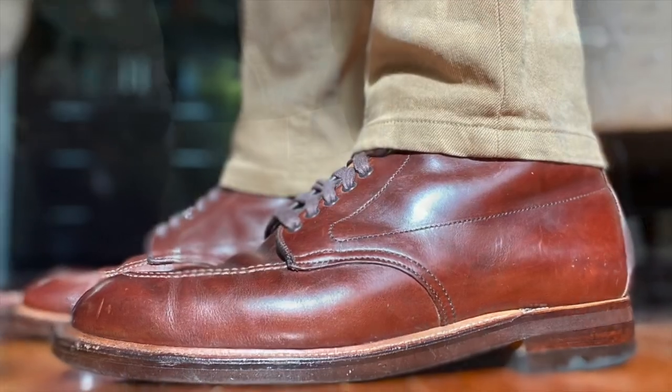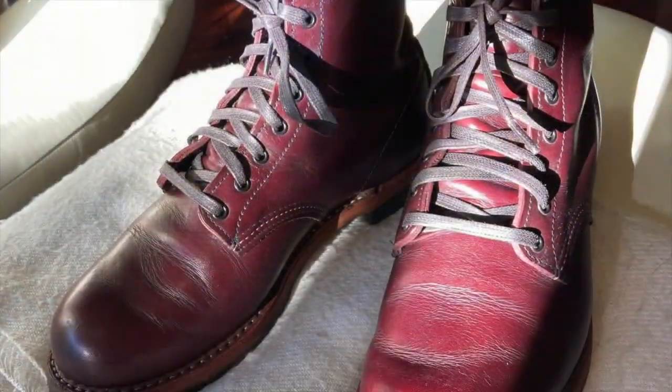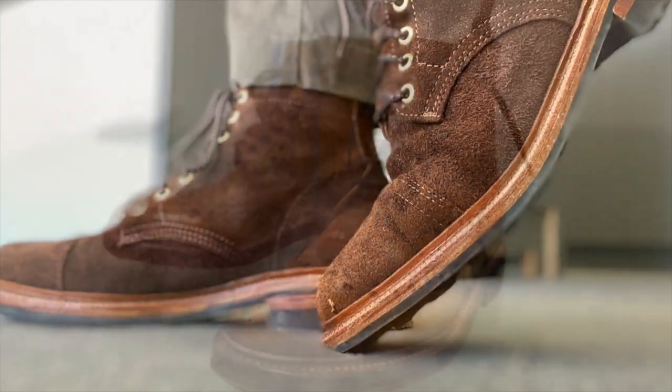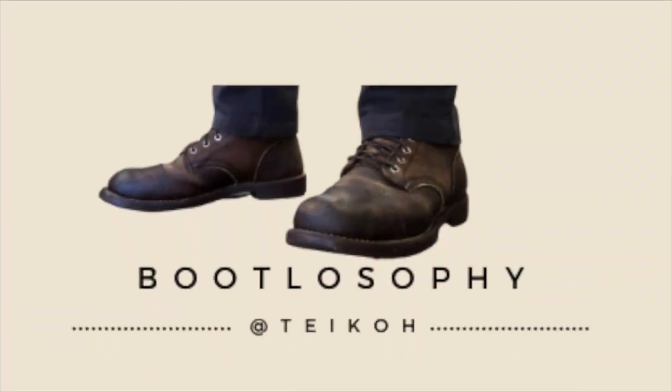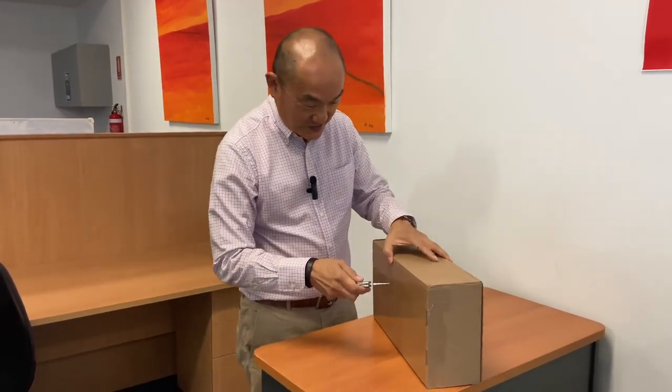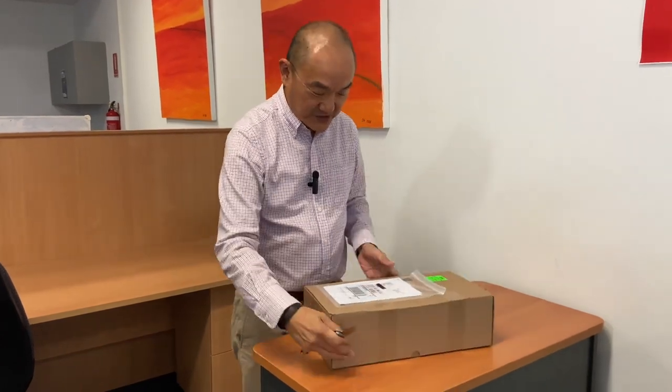Today I've got a delivery from UPS — a box from New York. Those of you who recognize this box and where it's from in New York will realize these are a new pair of Parkhurst boots. This has arrived from Parkhurst boots, and it's just an unboxing of some new boots, so let's see what boots they are.